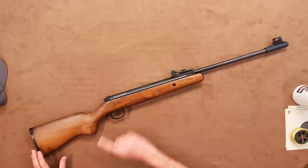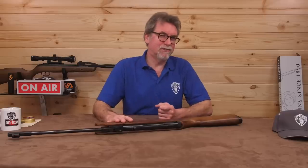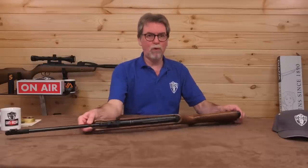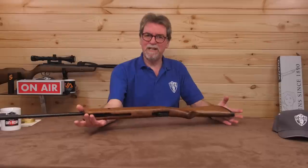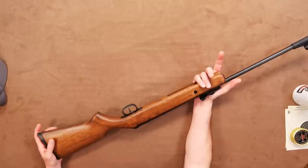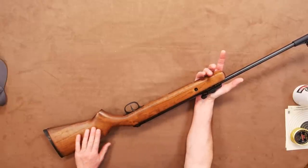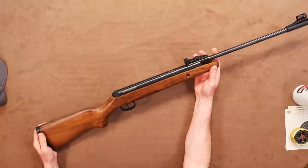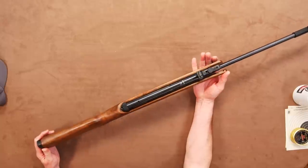Blimey! Something for all the family? At this rate, we'll be giving shooting a good name. Looking at the gun, my first impressions are quality, tradition and nostalgia. The quality of this is really very good. The stock looks like walnut in colouration but it's most likely going to be beech, and it is very smooth and finished off to a high quality with no rough edges or sharp corners anywhere. No marks or telltale signs of mass production. Really, it is quite impressive.